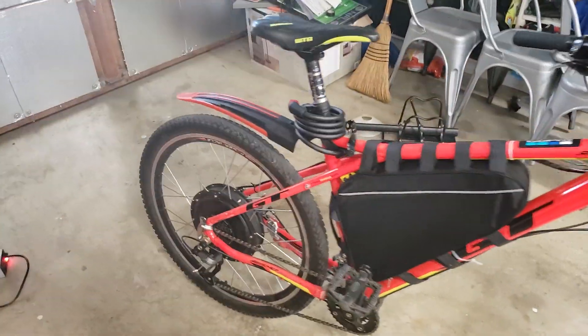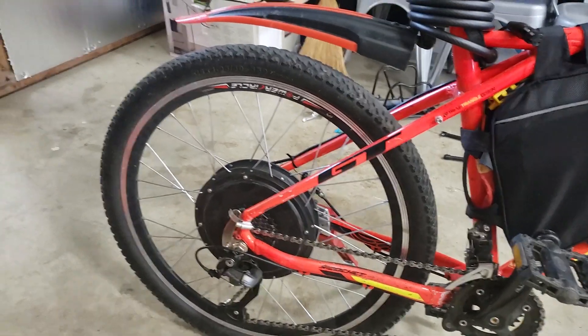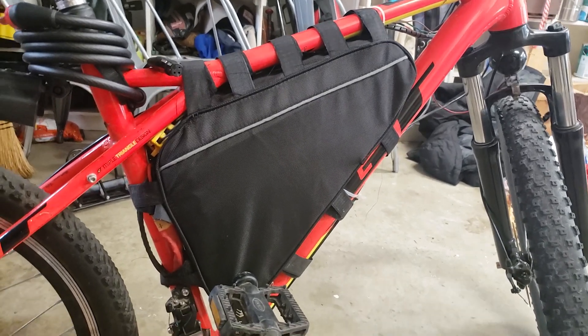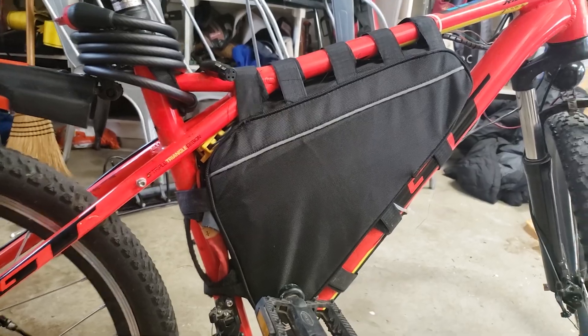Here's my Voilomart 1500-watt e-bike build. I've got the hub drive motor, and a 52-volt 20-amp-hour battery that goes about 30 miles on a charge.